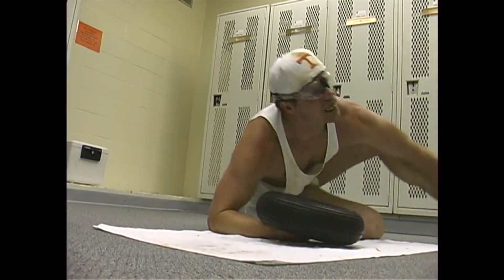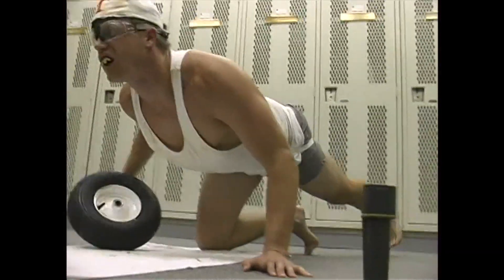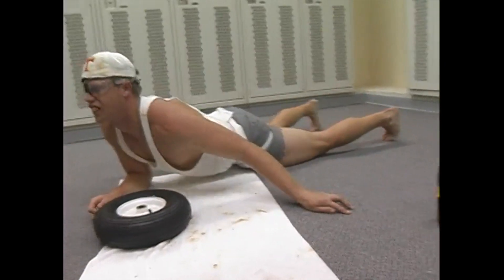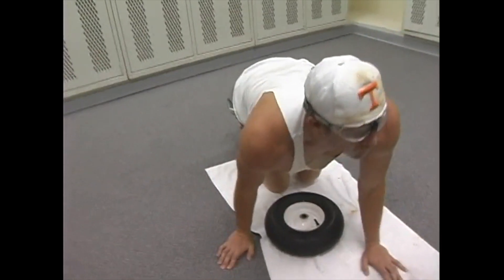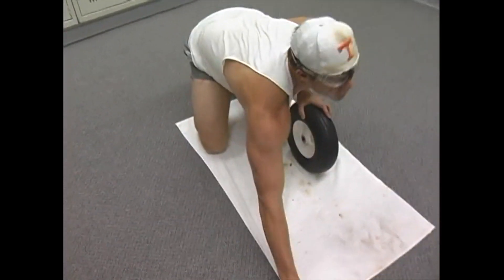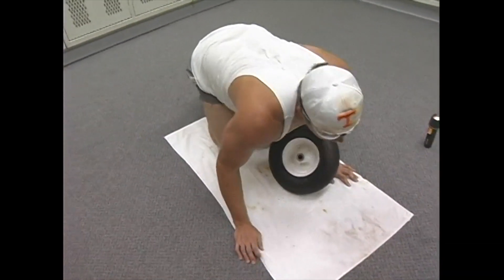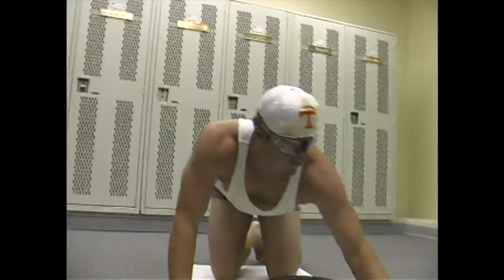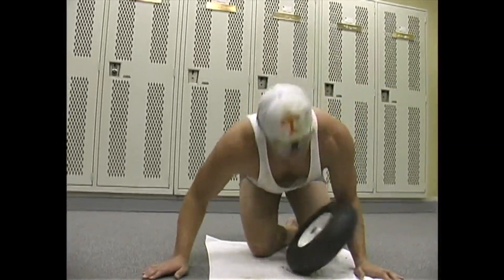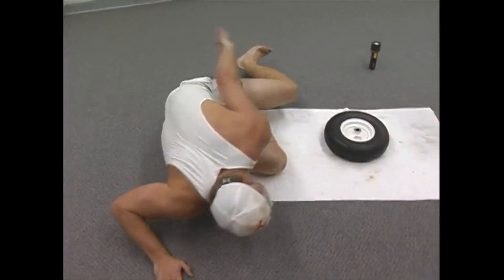Oh, my foot got a cramp in it. Hold on. My foot got a cramp in it. I'm going to be all right. You get that part because that's good — that just shows that everybody can have a foot cramp every now and then. If you're doing the yoga right, you can expect a foot cramp or two during the course of the video. Oh, I got another foot cramp. Hold on. Dang, I got a foot cramp in it.